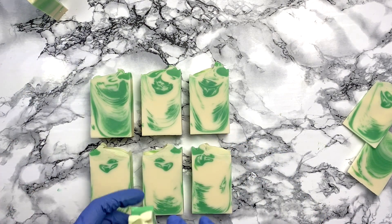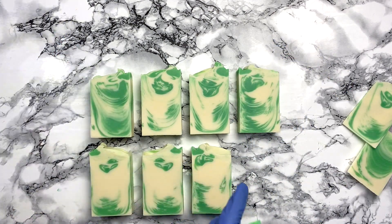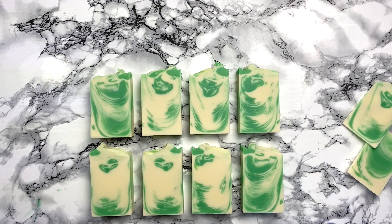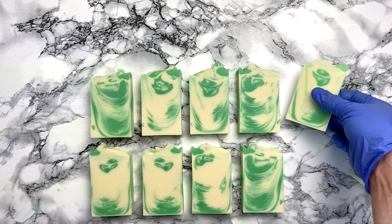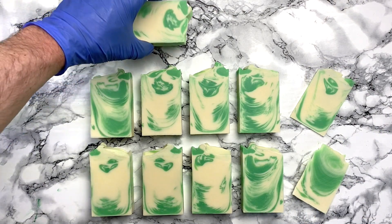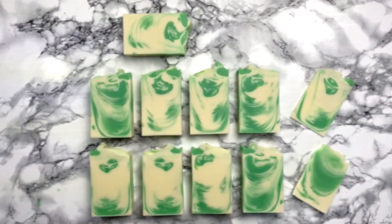I'm also very curious if I'm going to notice a difference between this soap with the added lanolin and my other soaps, which are all a little bit more similar in recipes. I just wonder if this 5% of lanolin will go noticed, and if I will feel it on my skin. I hope you enjoyed it and see you next time. Bye.